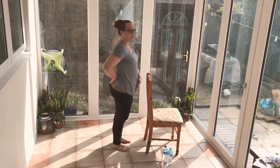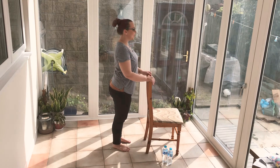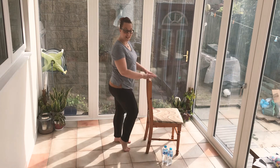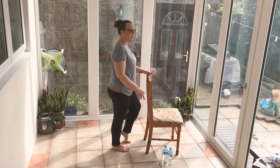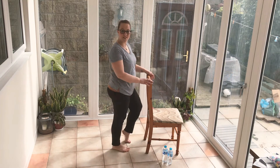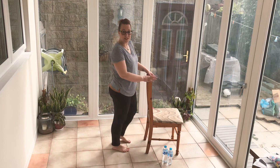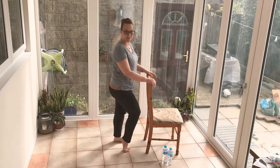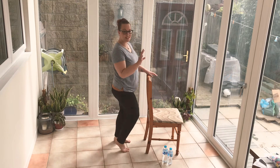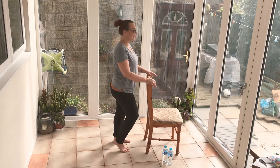Okay, get stable and tuck your belly in. We're going to start by lifting the feet, just one at a time. It's nice and gentle — we're moving through the ankles, the knees and hips, putting a little bit of movement through your body. We're going to do 30 seconds nice and gentle right here.